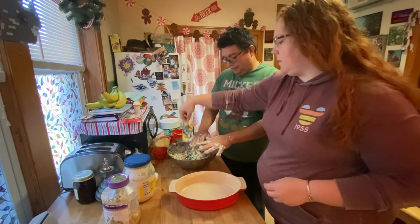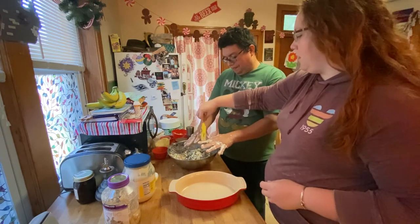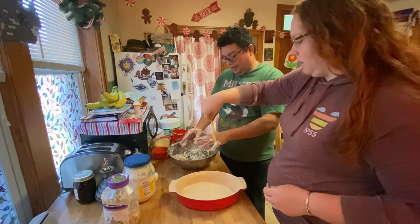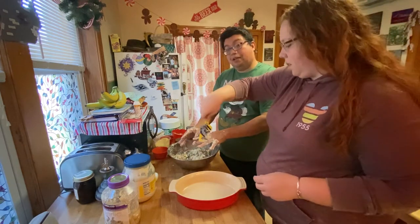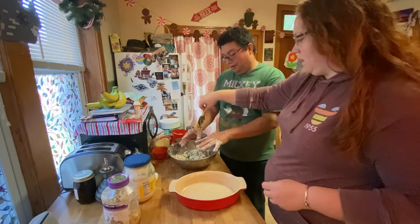You could do the entire mixing with a mixer or with just a spatula, but we find this is just the most efficient way to do it. If you do use a mixer, use the paddle - don't use the whisk, don't use the hook.